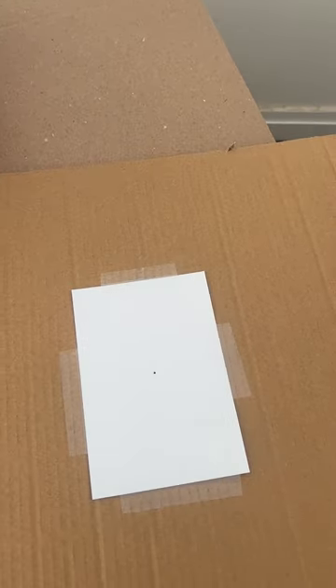Hey everybody, today I want to show you a few ways to observe the upcoming solar eclipse. I've got a couple of things set up here that I think you can enjoy. Some of them you can do at home, and some might take a little bit of setting up.